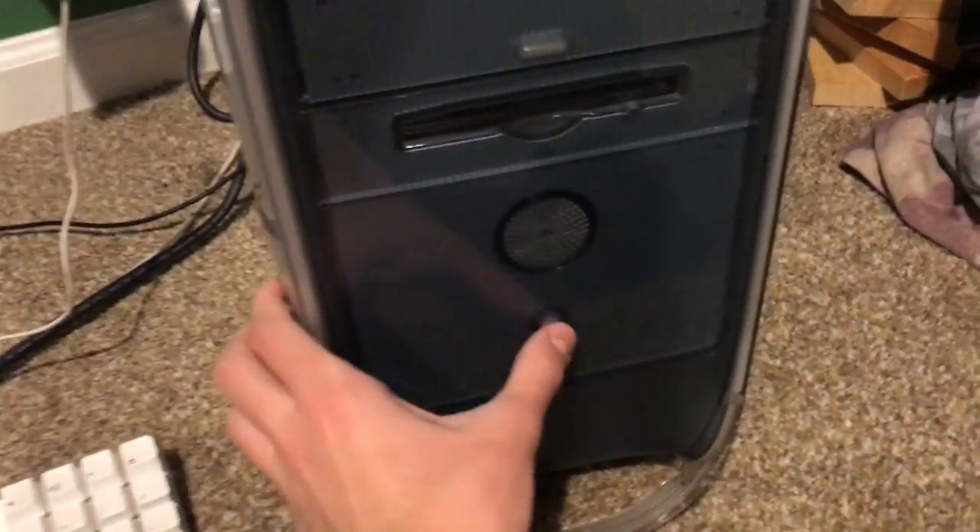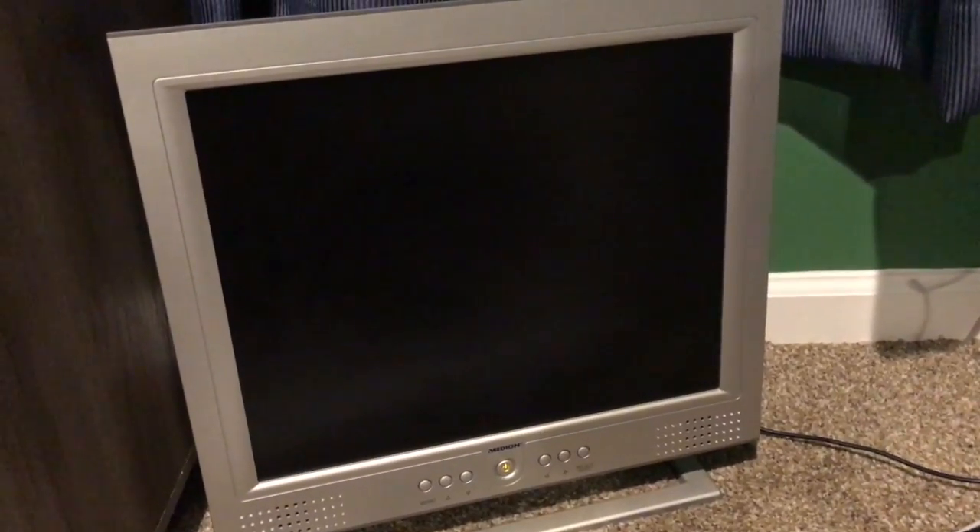Let's give it power on. See the power on the monitor. Well, the power supply works — that's a great little start.